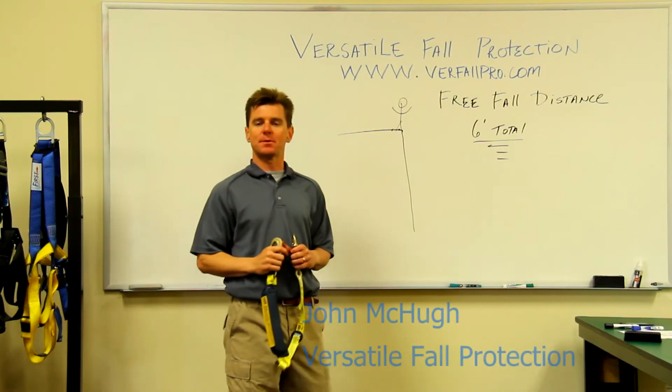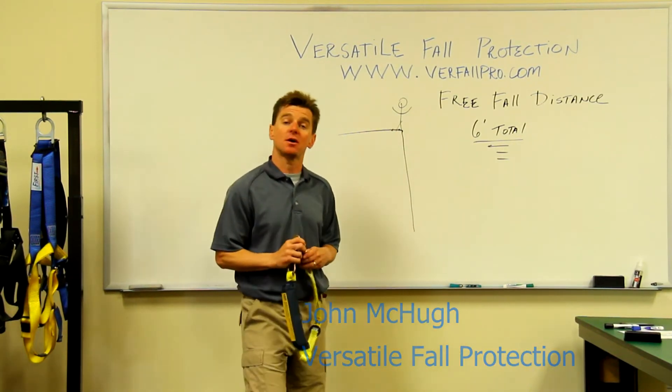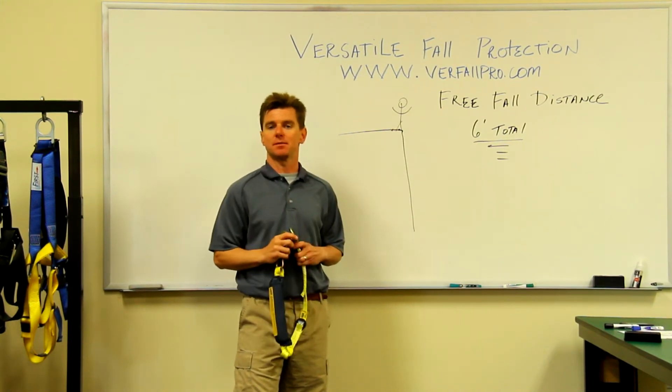Hey, it's John McHugh with Versatile Fall Protection and we're here with our tip of the day. Today we're going to talk a little bit about free fall distance on a personal fall arrest system.